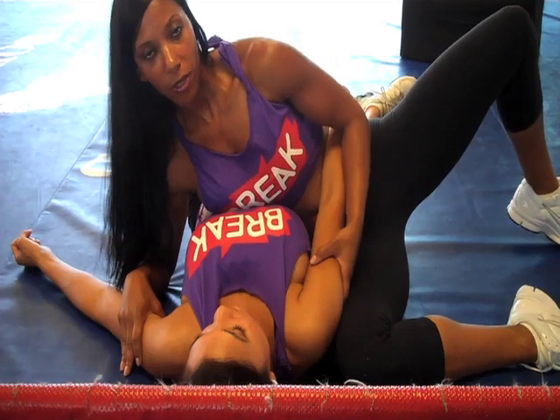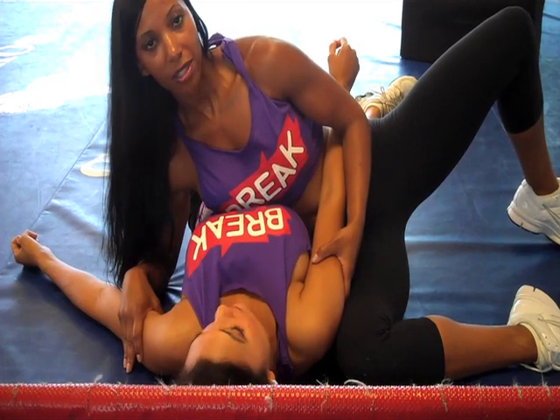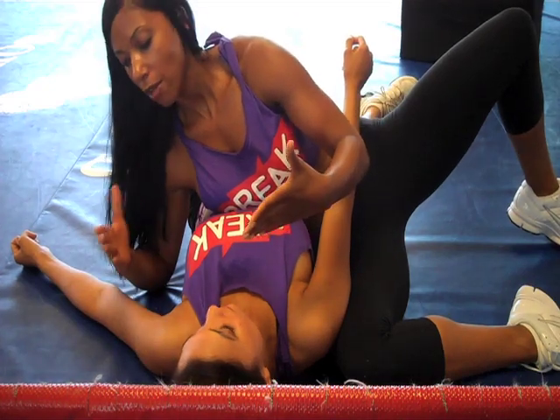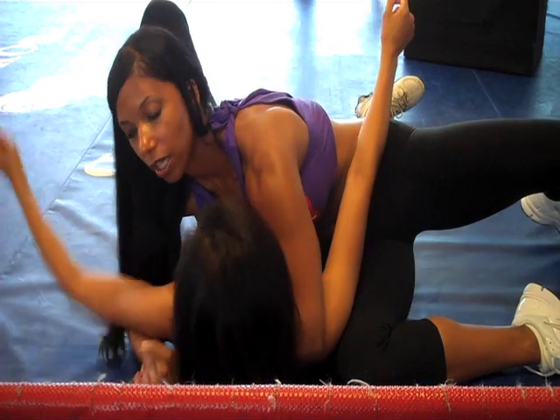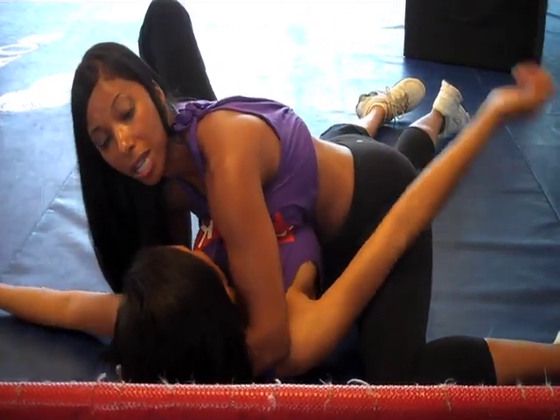From the first position I'm going to demonstrate second position. Pretty much what's going to happen is a dynamic move. My left arm is going to go under her head and then my right arm is going to grip, just like so. And then I flip — my body is pressed into her body and my hips are down. And that's second position.